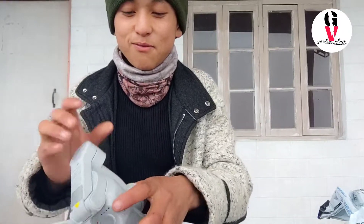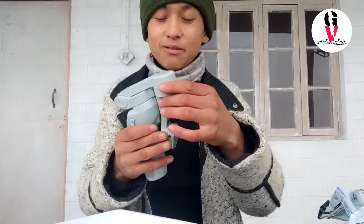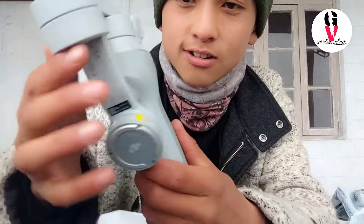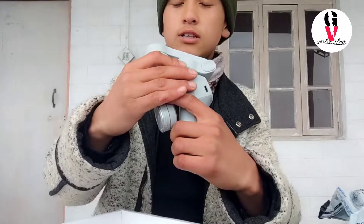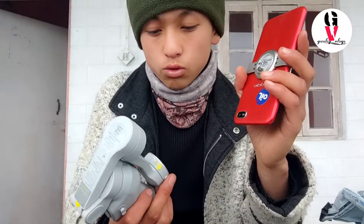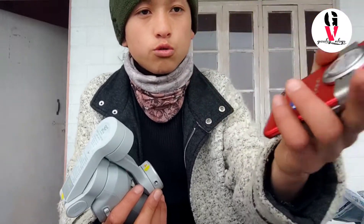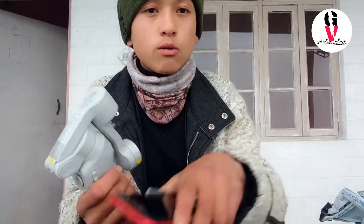And the most important part — the gimbal. As you all can see, here is our gimbal. This is what we get in our box. So now to operate this one — I tried with this but it's not working. Maybe using the DJI application you can see the video on the device. It's not working with this one, so let me try with my phone.